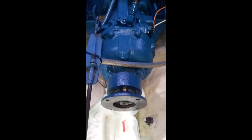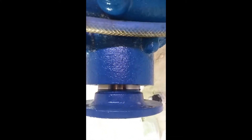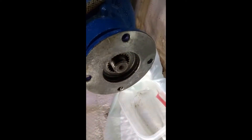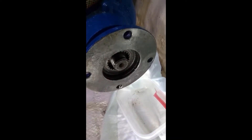The next part of this operation — changing the seal on the output shaft of this BorgWarner Velvet Drive marine transmission — is to pull the flange back. I was lucky to be able to just grab that with my hands and pull hard. You can see where it started to slide back. I'll slide it the rest of the way and pull it right off the shaft. You can see that's the shaft; it goes on a spline shaft into the transmission.